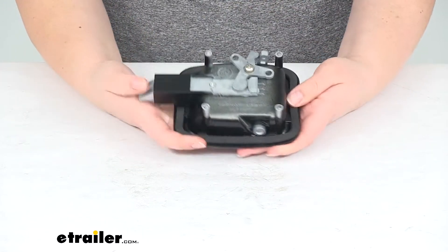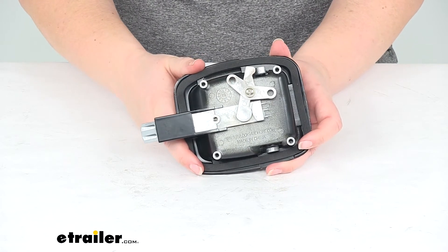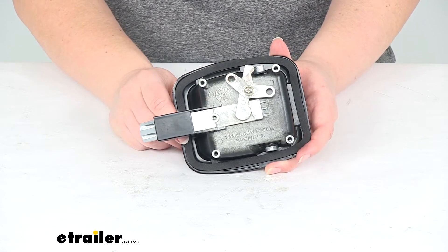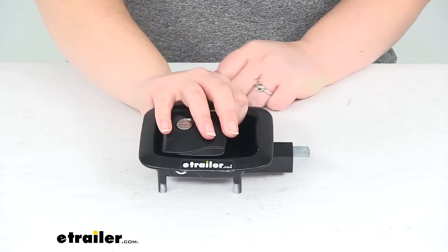The other things you will have to get to complete your install will be a mounting plate, either part number 295-000016 or 295-000017. Both of those are also sold separately and you can find those here at eTrailer.com.